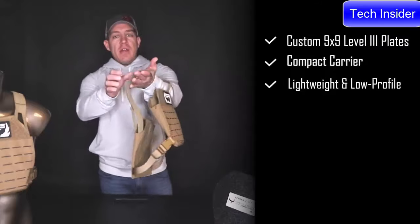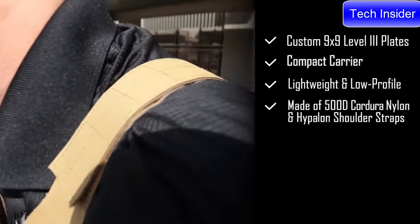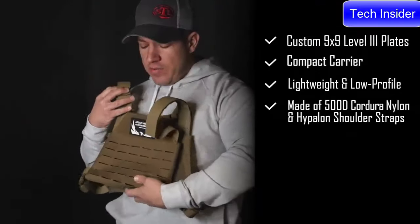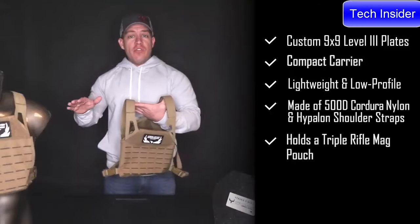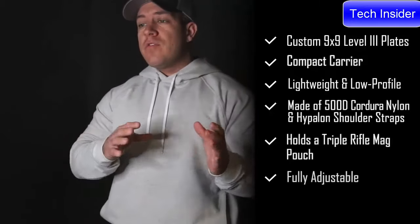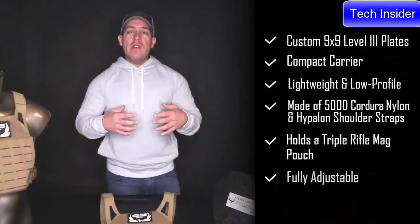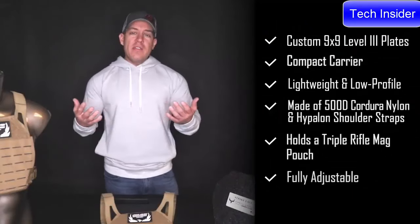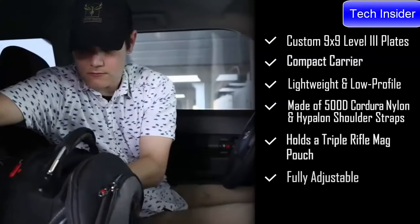It is constructed from 500D laminate laser-cut nylon on the front and rear, with ID panels on both sides and low-profile Hypalon shoulder straps to keep the profile as compact as possible. We designed it to fit a triple-shingle AR-15 mag pouch on the front and rear so you still have similar capacity to a larger plate carrier. It is fully adjustable from extra-small to large frames, fitting just about any shape and size — even a child or a full-size adult. It's great for competitive shooting, as a truck plate carrier, a bedside carrier, or just an extra setup for rifle-threat protection at under 10 pounds with a very slim profile.